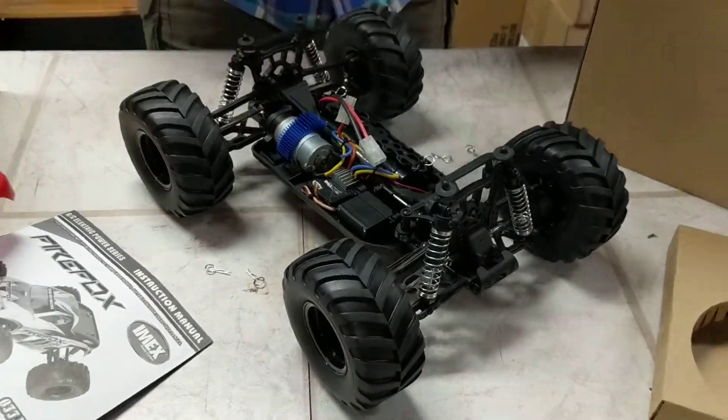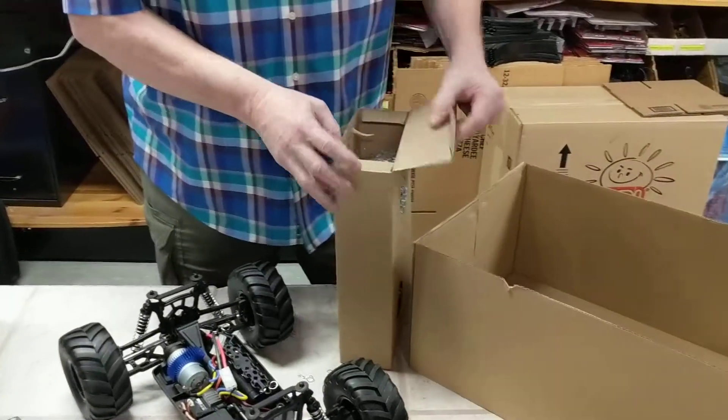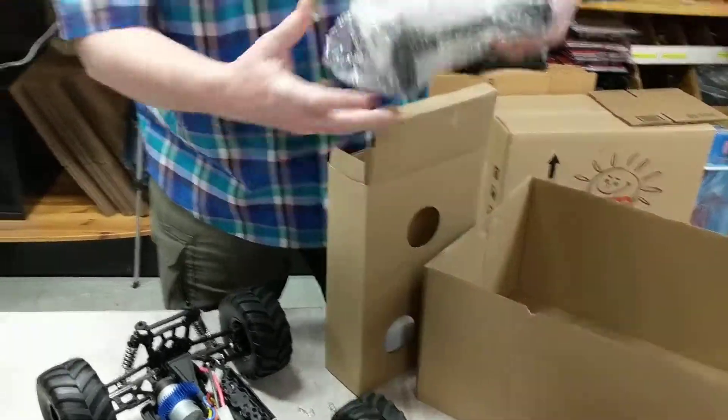This is a great first-time RC car, truck. Your kid is going to love it, or even you're going to love it.